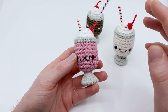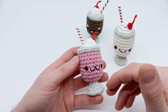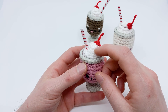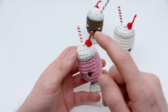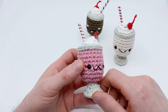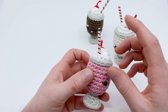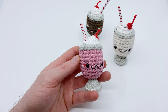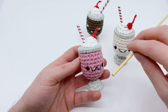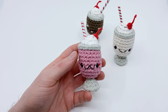For this pattern we're going to need the following materials. I'm using all worsted weight yarn in 100% cotton. We're using pink as our main color — we're doing a strawberry milkshake. We need white for the whipped cream, red for our little cherry, and gray for the glass. I'm using a slightly darker gray in this video. You'll also need some black thread to add a little mouth if you want one. For the straw I'm using a wooden skewer, about five millimeters in diameter. I'll show you how to turn it into a finished straw later in the pattern.